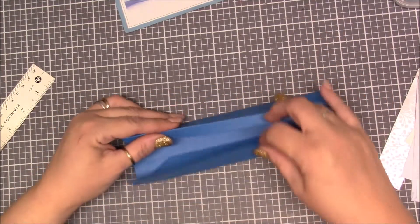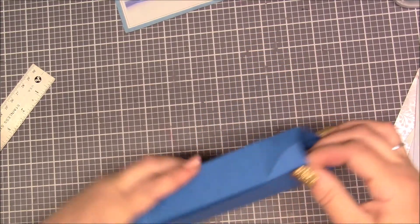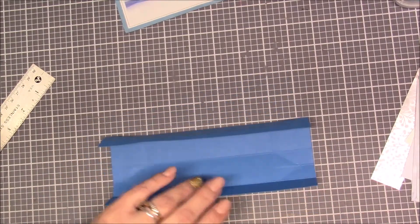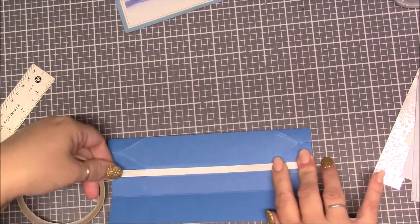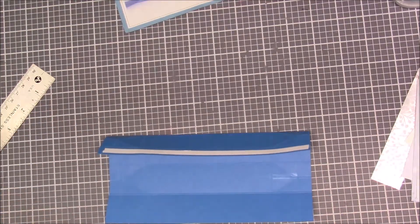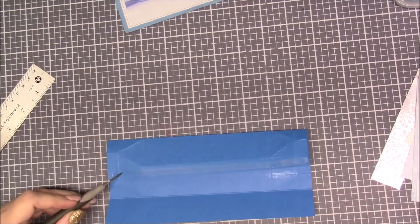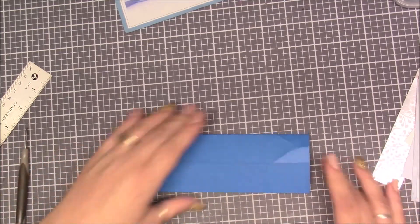Now we're going to put our box together. We go like this and put a piece of score tape all along here, then if we lay it flat it should line up the way it belongs. Run a piece of score tape from here to here. Then I like to take my pick tool and peel this up like that, and put it down just like that.